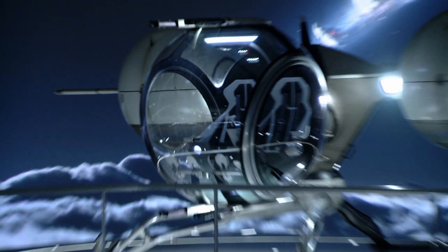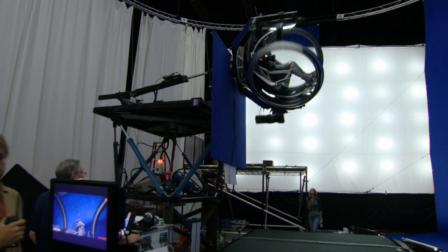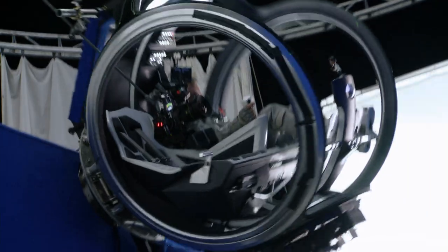There are a couple different incarnations of the bubble ship. We have the complete bubble ship, and we have basically just the cockpit on a full motion-based gimbal. So we'll get all the flying footage, and then in visual effects we will put the rest of the ship on the backside of that.